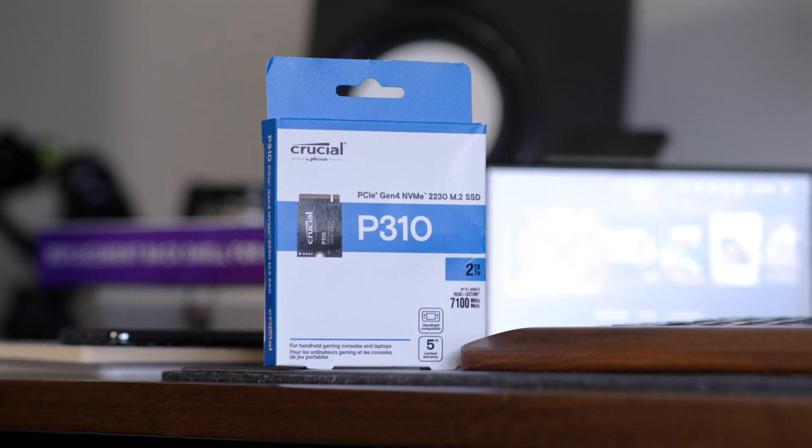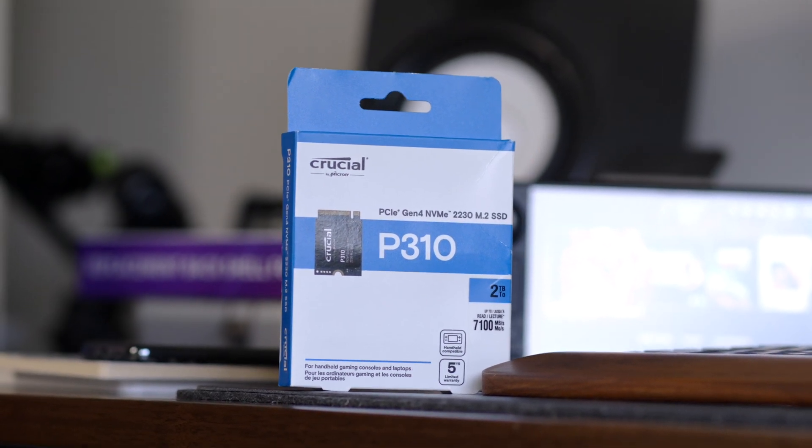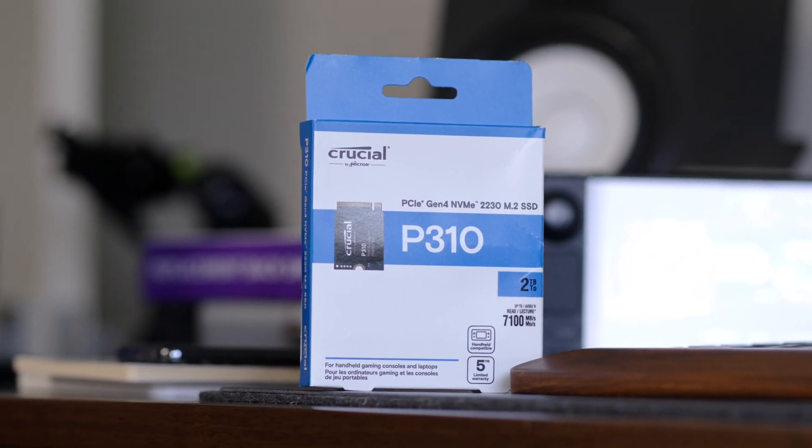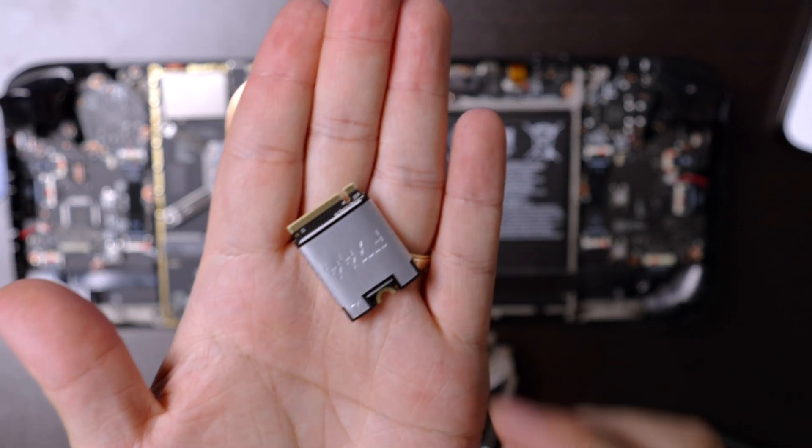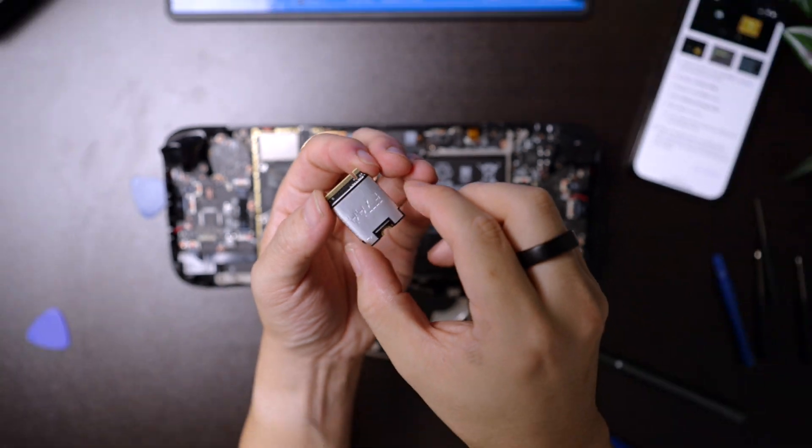Crucial have partnered with me on this video and sent me their P310-2230 SSD with a whopping two terabytes of storage, which is going to be absolutely perfect for my upgrade journey. If you've never seen 2230 SSDs before, they are absolutely tiny and an absolute necessity given the portability of the Steam Deck.